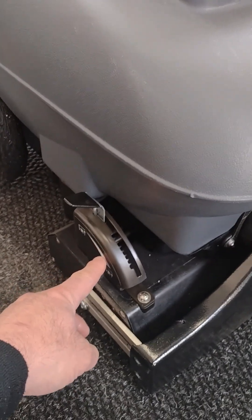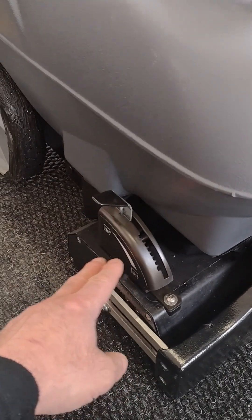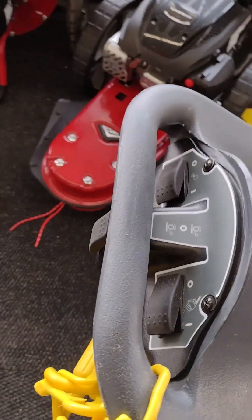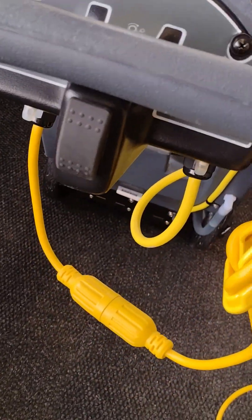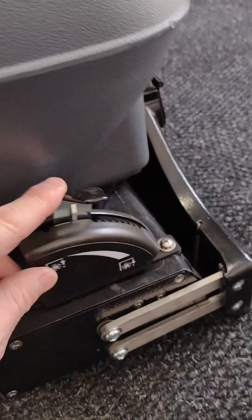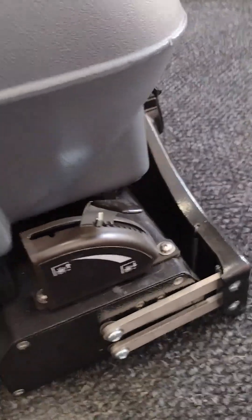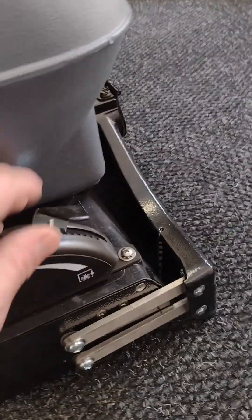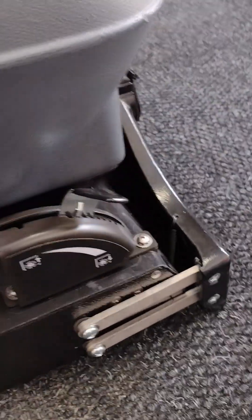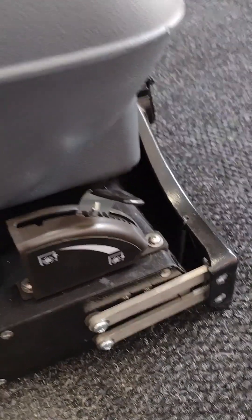There's a solution hose connection, and here's your height adjustment for your brush. The way you adjust it: start as high as it'll go, come over to the control panel, turn on your brush — you'll hear it turn on — then come down and drop the lever until you hear that brush make contact with the carpet. Then just go one extra adjustment forward and you're good to go.